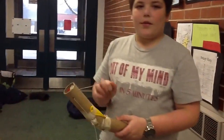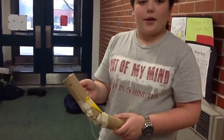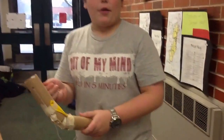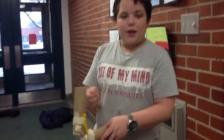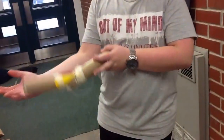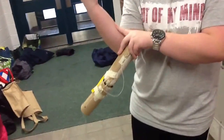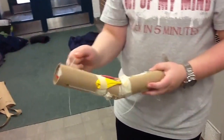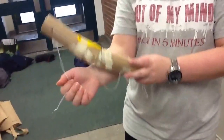Hey, so this is our science project. I'm Abby, and I'm Ed. This is our bicep, our elbow joint. We know that this is wrong because the bicep pulls the ulna and radius — you don't pull the bicep — but this is how we did it.